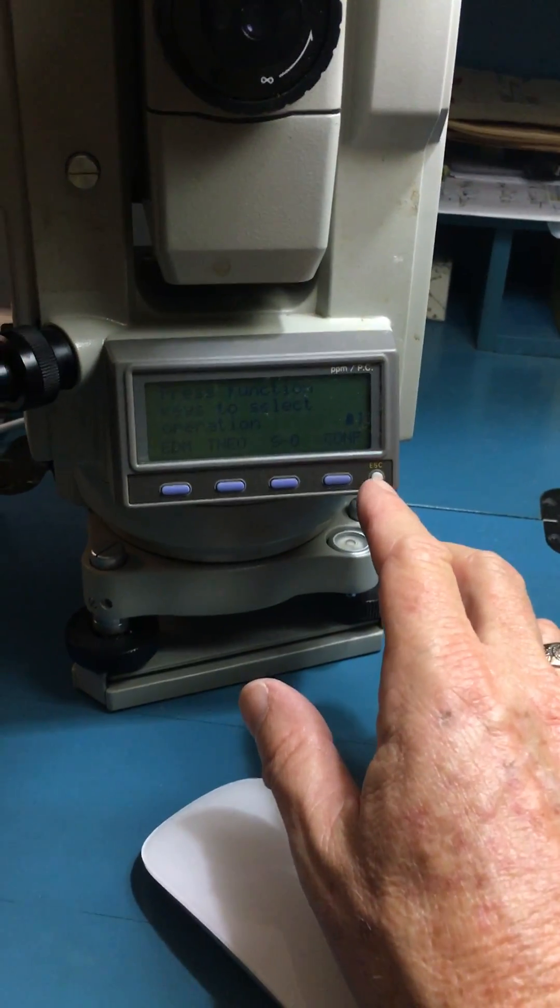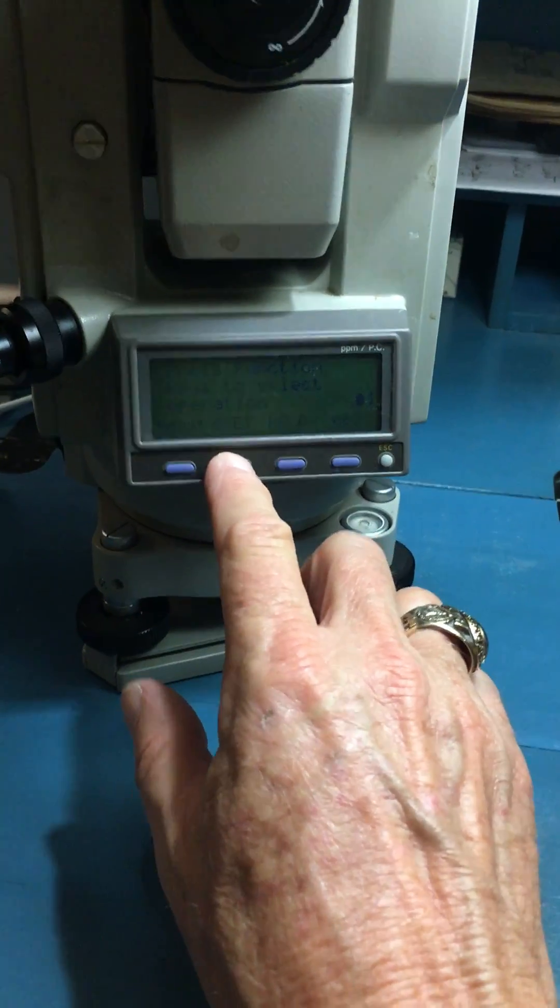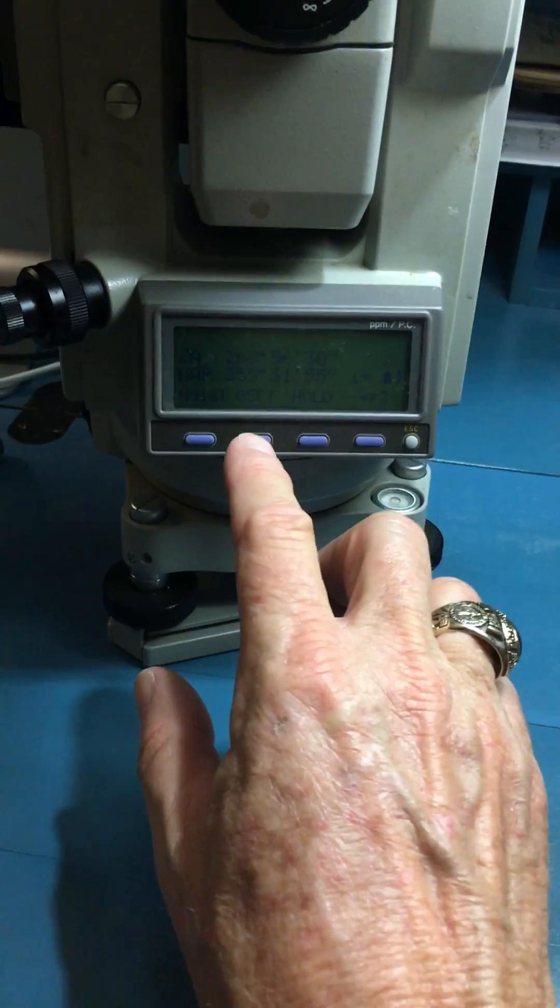If you notice on the display, it's all menu prompt-driven — very simple to use. I can go to Theodolite and I can do a zero set.